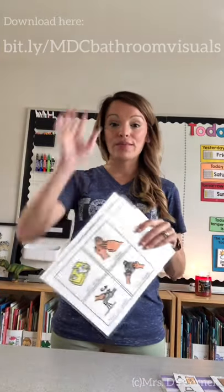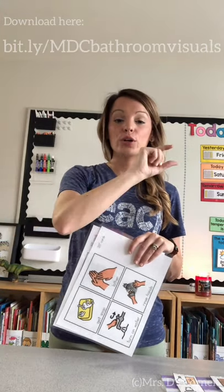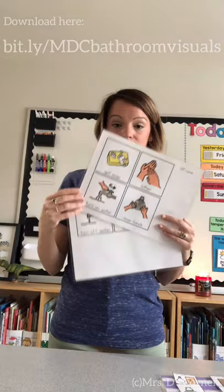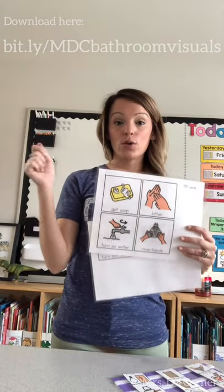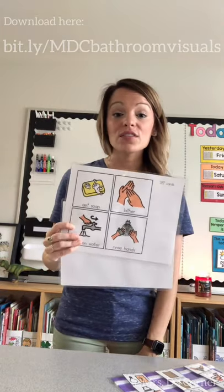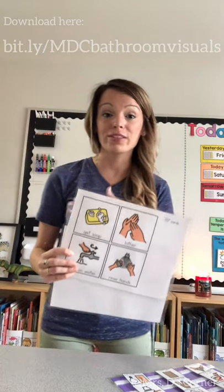In our classroom bathroom, we have a mirror above the sink. I put a piece of cardstock or regular paper and then a strip of velcro on that paper, and with just a marker I'll write one through six — because we have six steps to washing our hands — and then I'll velcro either the larger cards or the smaller two-inch cards onto that strip in order. This is a great visual at eye level for students when they are washing their hands. It gives them a visual of all the steps to complete the task independently.